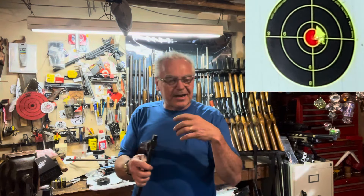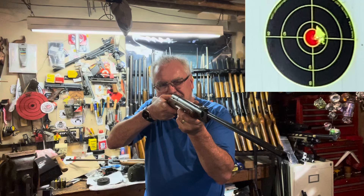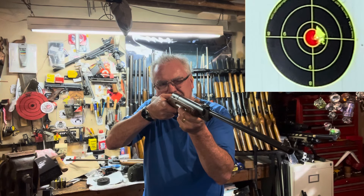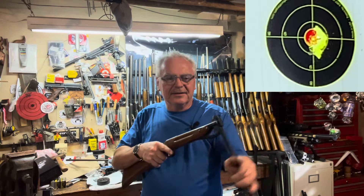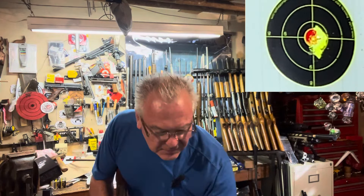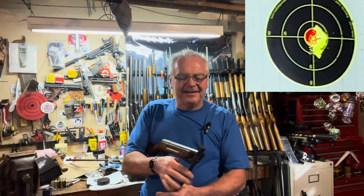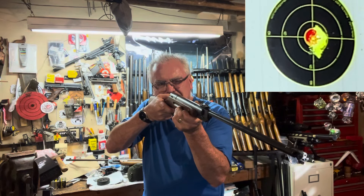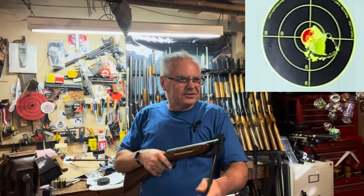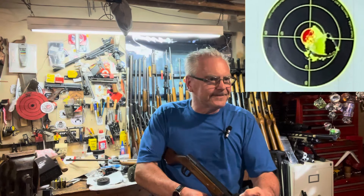That leather seal that I put in there is nowhere near broken in yet, so it's going to take a while for that action to work in. That's looking pretty good too. The Diana feels like it's got just the tiniest bit lighter trigger — maybe it's just got a lighter trigger spring. So that was three shots.